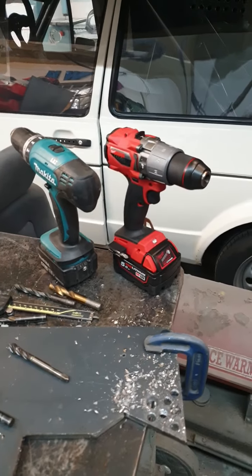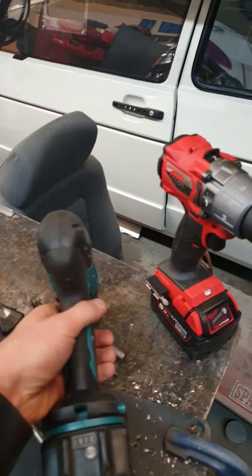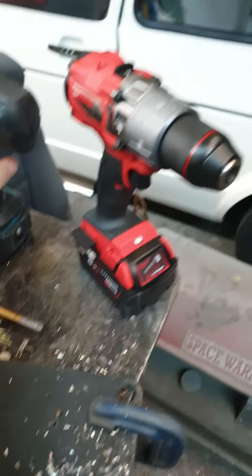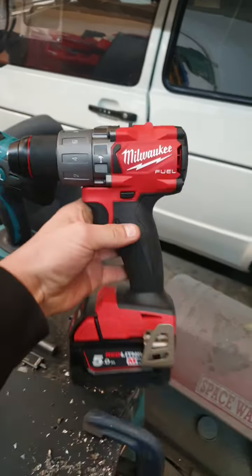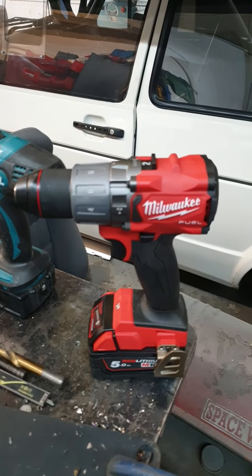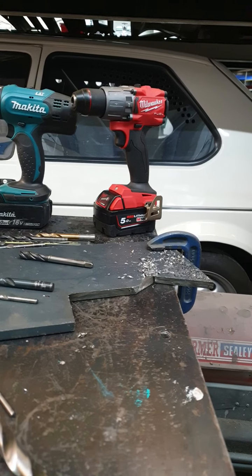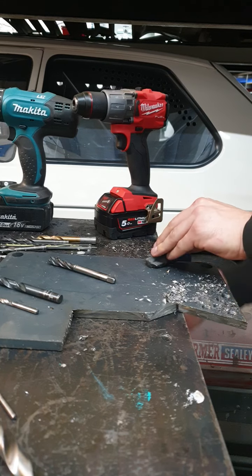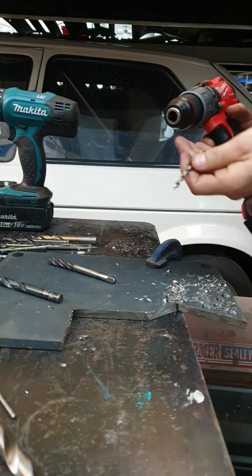I'm going to do a bit of a drill-off with these two drills. One is an old brushed Makita BHP453 with a battery that's not fully charged, and the other is the Milwaukee all-singing, all-dancing Gen 3 135 newton metre, fully charged combi drill. We're going to drill and tap this 12mm plate — let's go with the Milwaukee to start with.